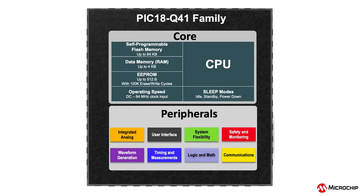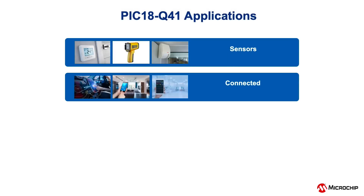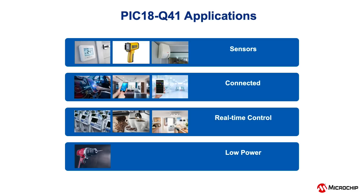The PIC18Q41 microcontroller family is suitable for a variety of application segments. Top categories include sensors, connected, real-time control, and low-power applications.